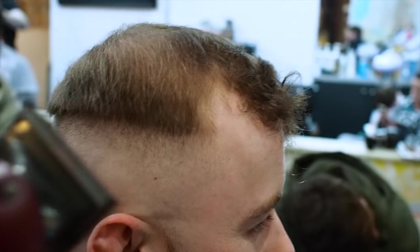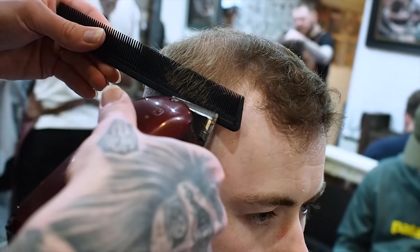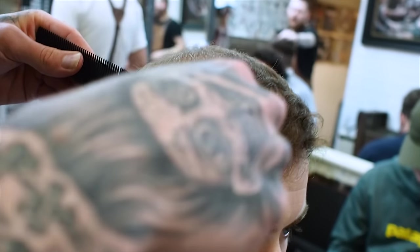Now I've got my wall balding clippers and I'm actually going to use the fine tooth side of my comb. Dig in, keep the comb square to the head.